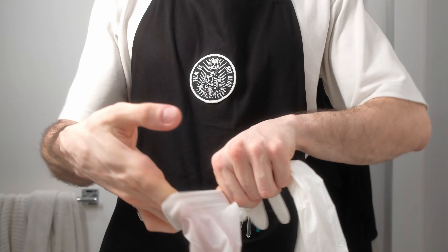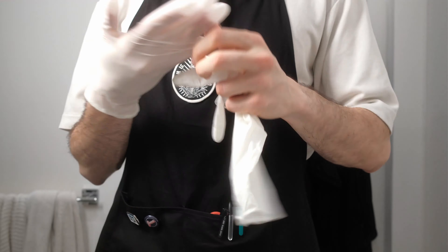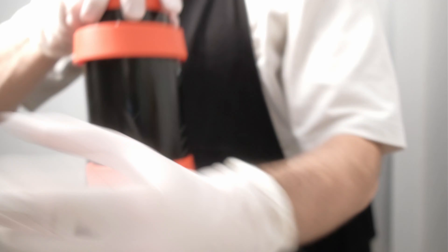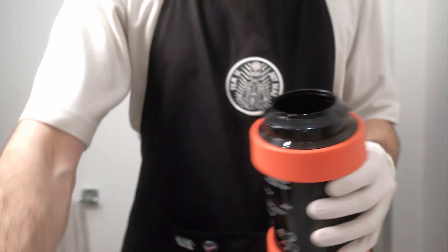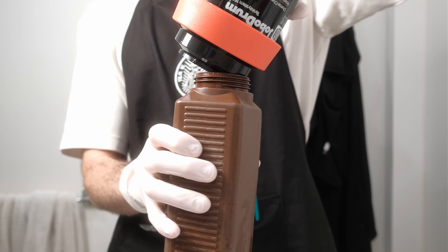Let's start with the test prints. Because night prints are usually tricky to make, I try to start with bigger prints as the first print. I already see changes in the color of my color developer, which means the color developer is almost done and I need to replace the chemistry.